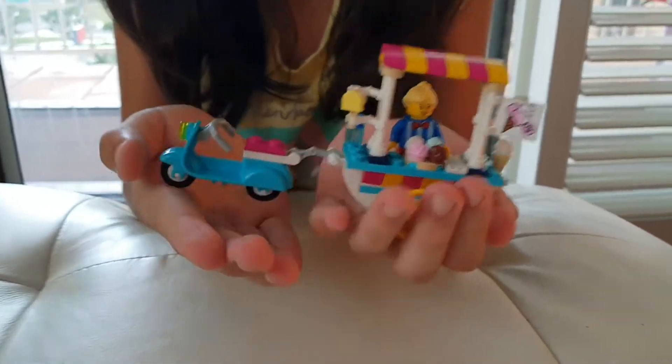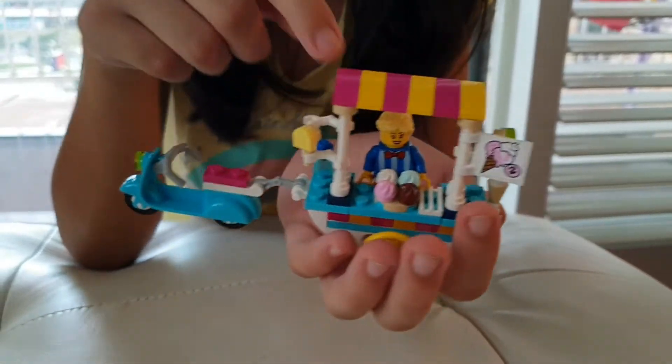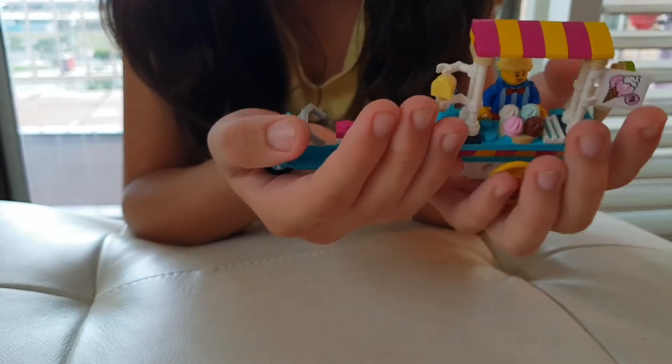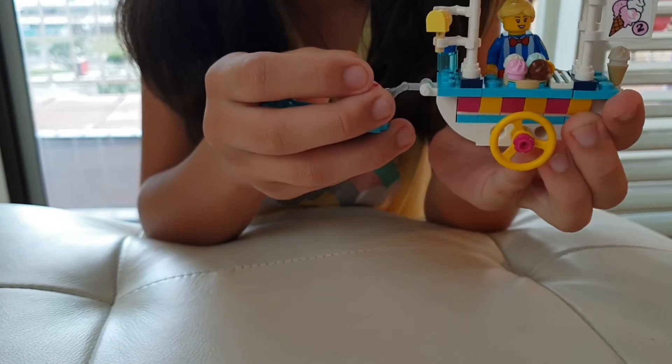This is an ice cream car. Here is a motorbike. And here are all the ice creams and the ice cream lady. I also like this because it has lots of colorful ice cream, and the wheels are colorful too.